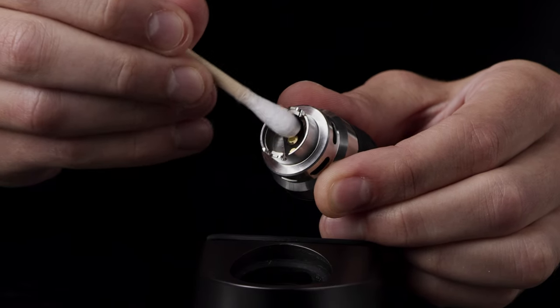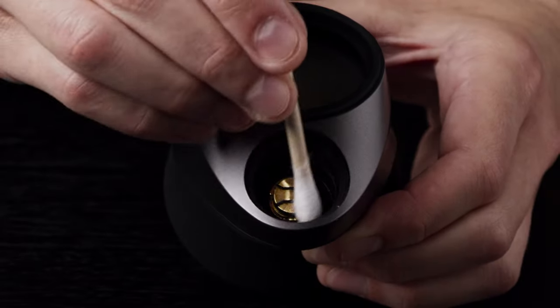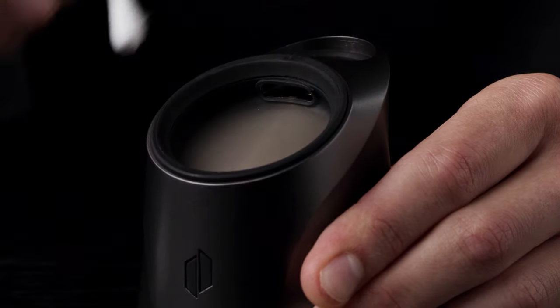First, clean the gold connection pins on the atomizer in your base to ensure a proper connection. Also be sure to clean the air path on the base.